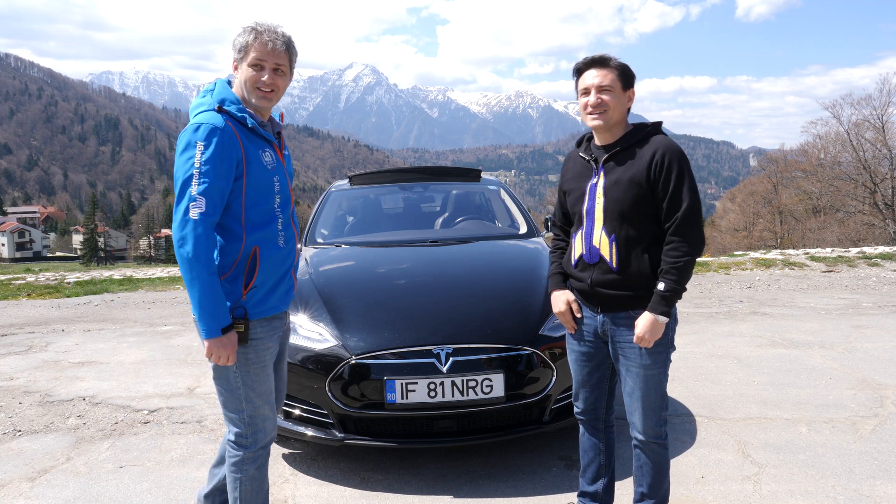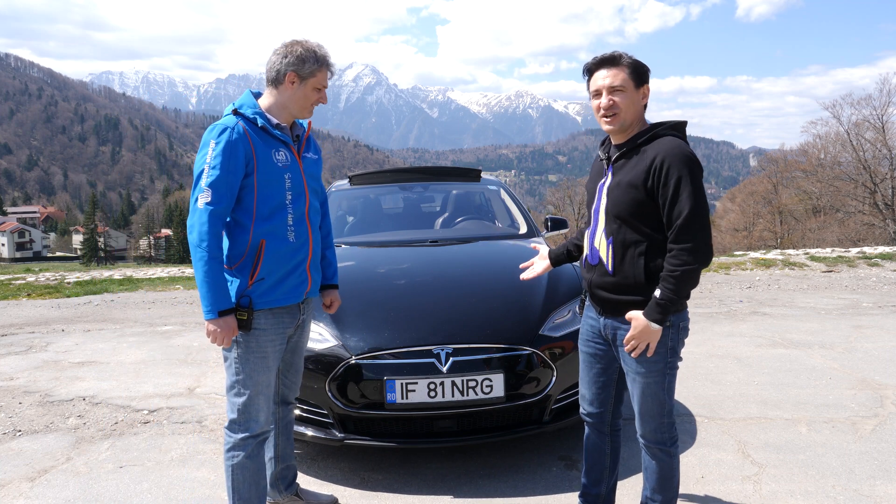Hello everyone, this is George and today we're asking: how many chargers can you fit in the front of a Tesla? Hello Lucian. Hi, welcome back. So this is Lucian's car and he's an electric geek — he has all sorts of cables and chargers.